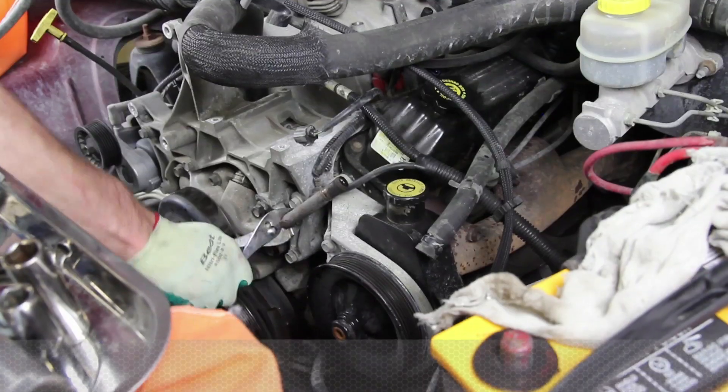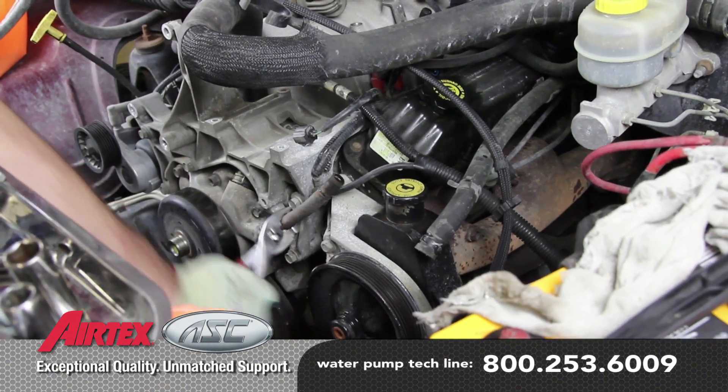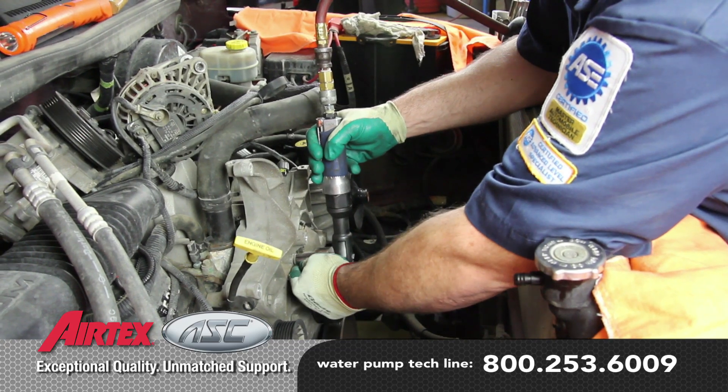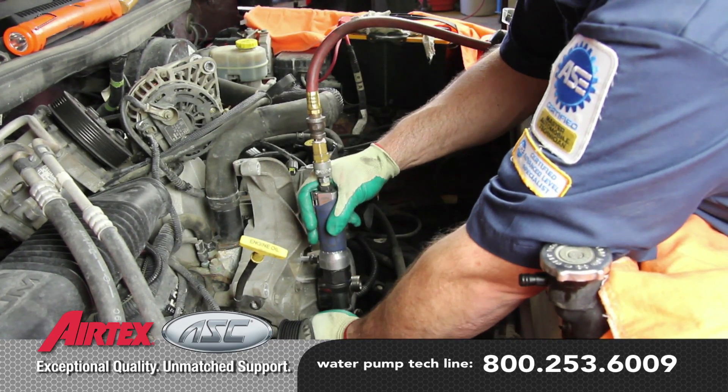Because of time and age of the vehicle, this can become difficult. It's a good idea to use a light penetrating oil to help in removal. By removing the accessory bracket, this will ease the installation of the water pump.